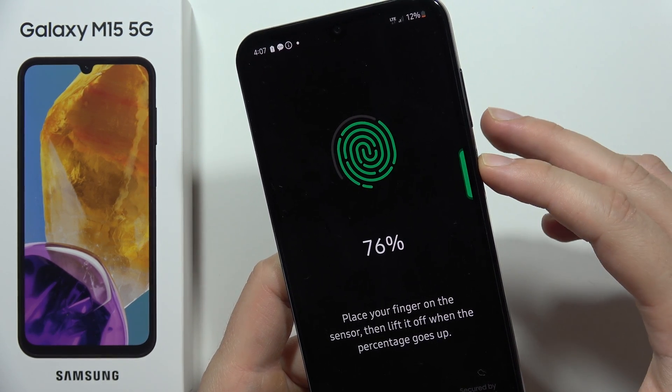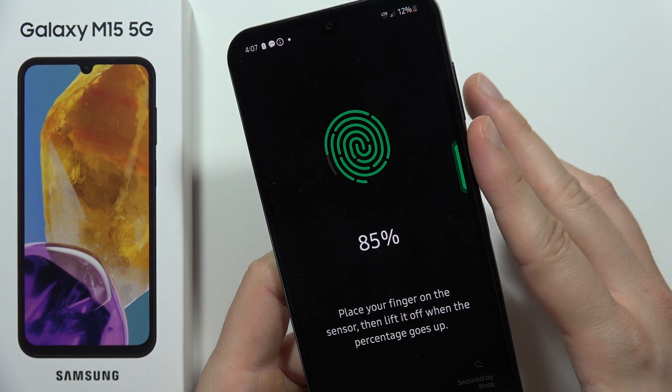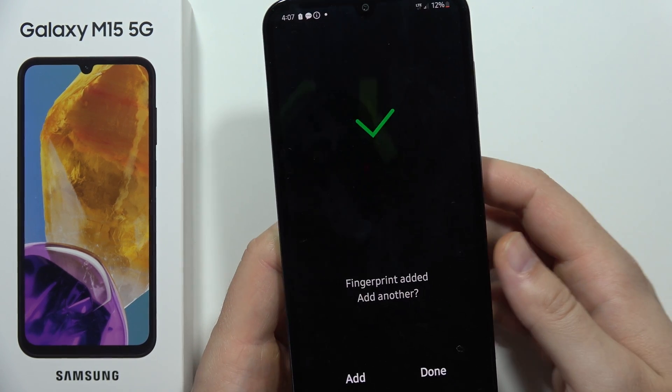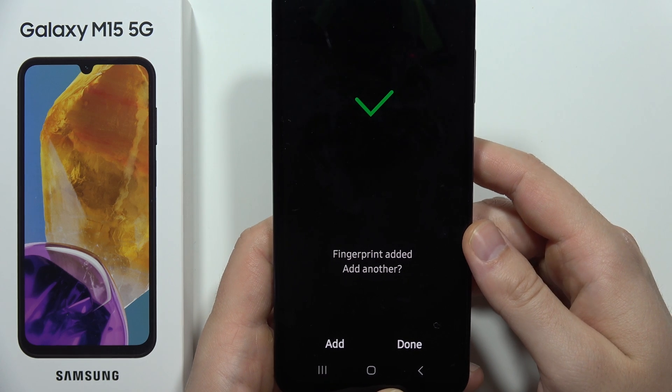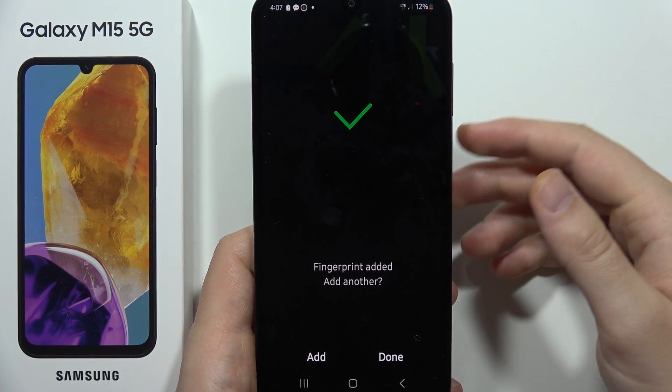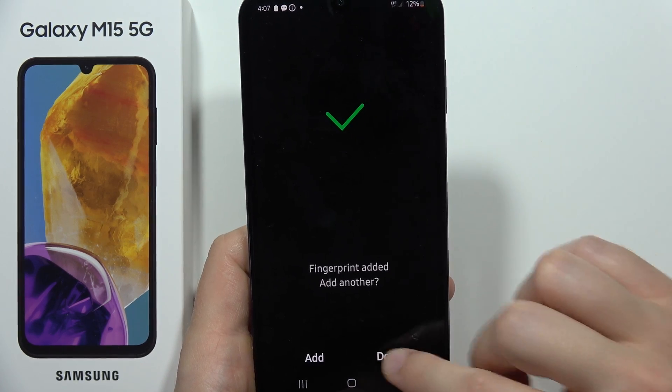Keep tapping and as you can see, it's now finished. You can also add another fingerprint if you want by clicking Add and performing the same steps.